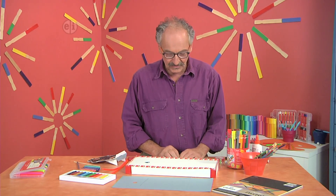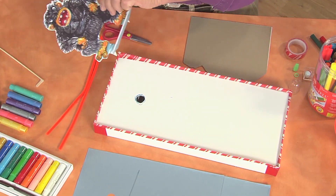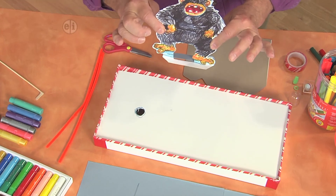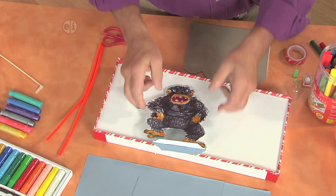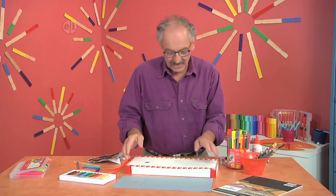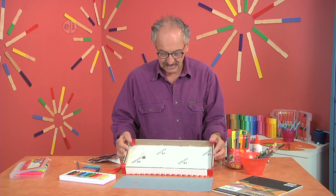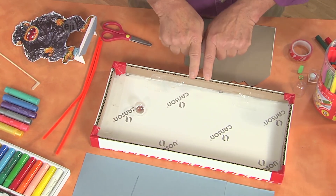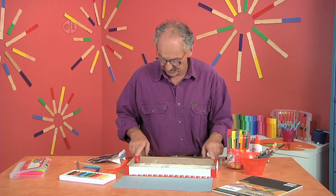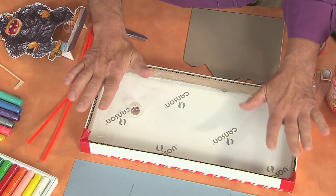I wanted to start with one that was fairly simple, didn't have any moving parts, but I couldn't resist adding an element to make it a little bit more fun. I took an artboard, flipped it over so I have the base and the sides, and took regular cardboard to make a little inner support so it's nice and thick and everything would work together.